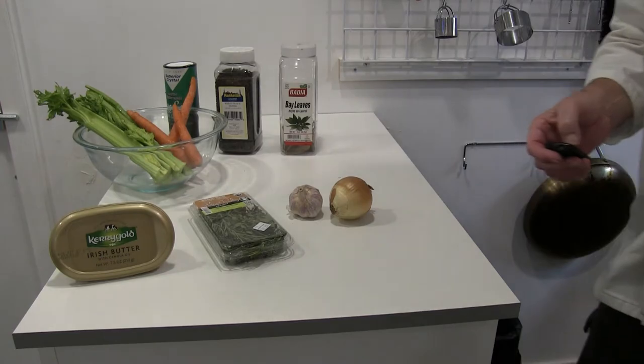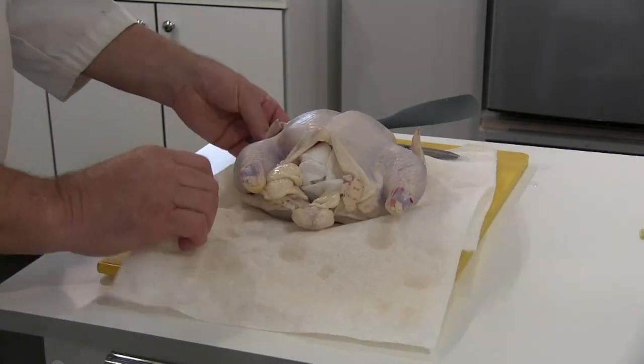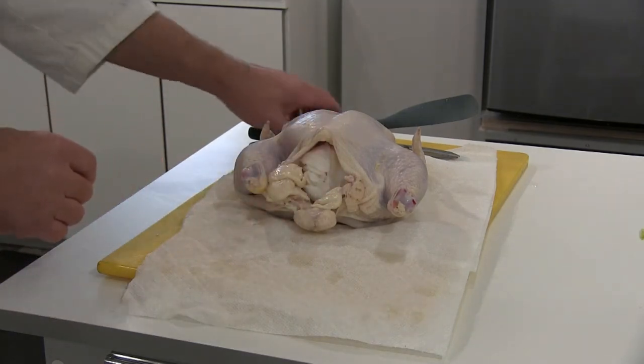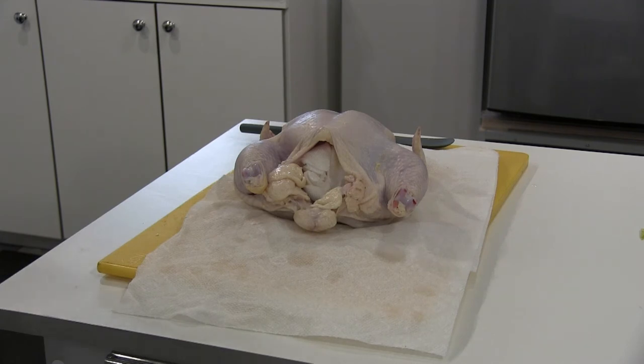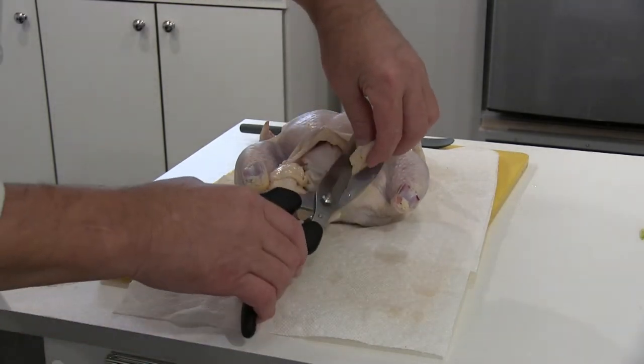I'm going to prep the chicken. I took the chicken and placed it over the sink, cut off the plastic — this way the juice, which can be a contaminant, doesn't go anywhere except down the drain. Then I washed it inside and out with cold water and took a paper towel and patted it down. You always want to wash down the bird because there may be excess blood in there or something that doesn't belong — like a feather or whatever. You always try to make a clean product.